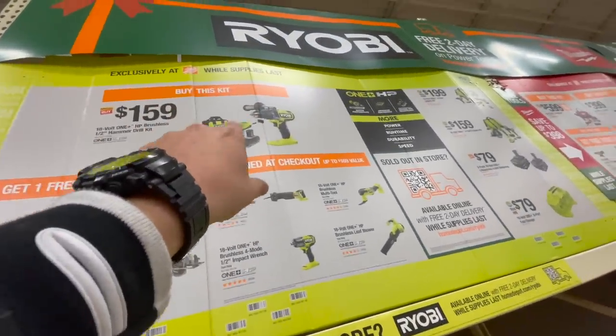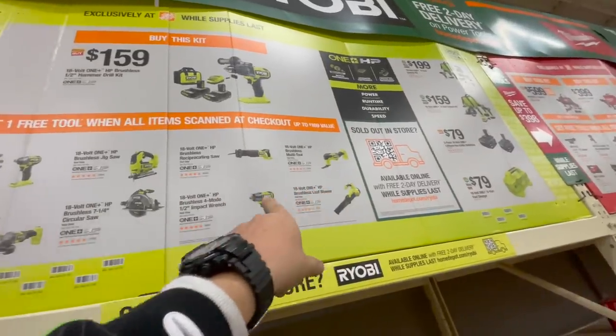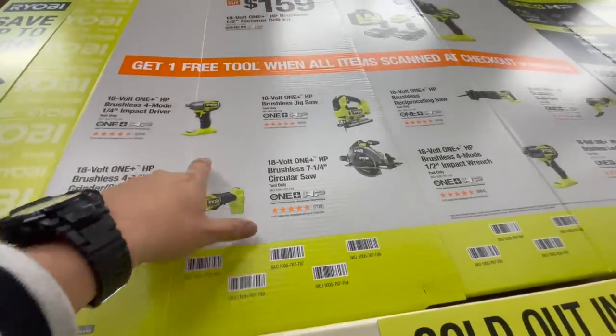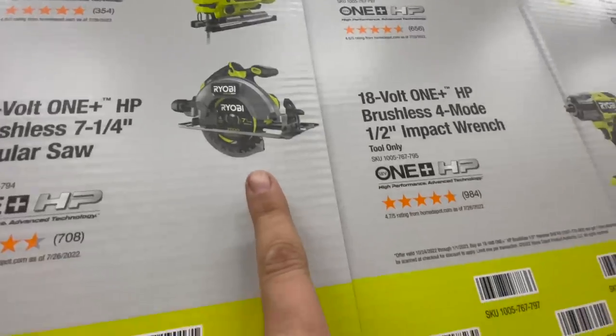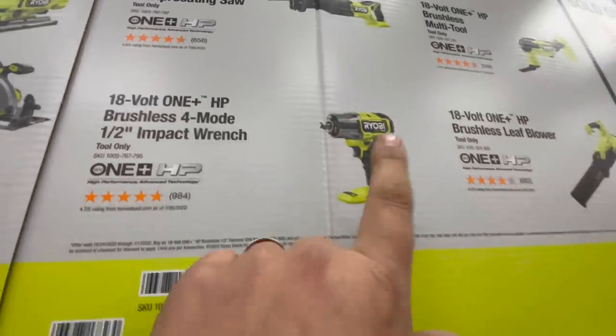For $159 you can get the two amp hour battery and hammer drill kit. You can get any of these tools for free — get one free tool when all items are scanned at checkout. So you can get the HP angle grinder, the four-mode brushless zip pack driver, the jigsaw, the seven and a quarter inch circular saw, or the reciprocating saw.